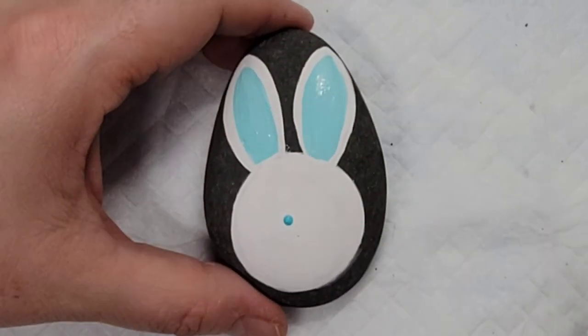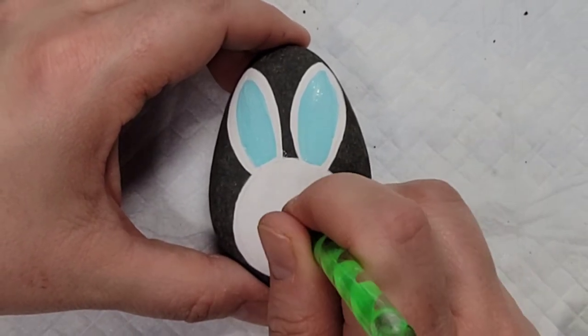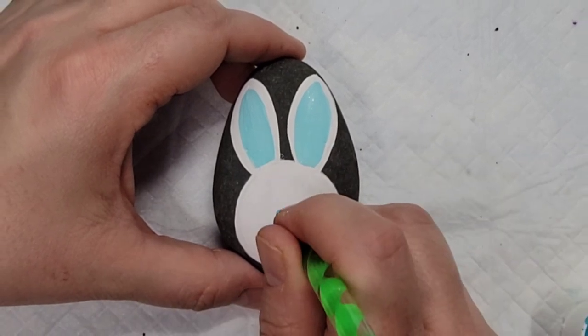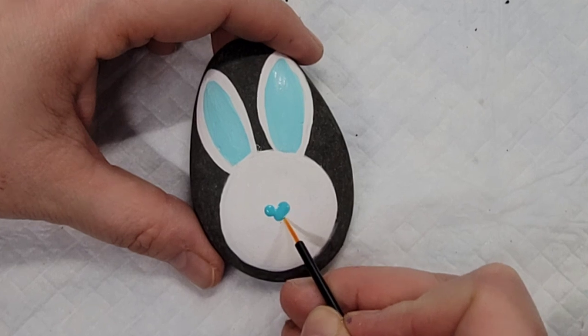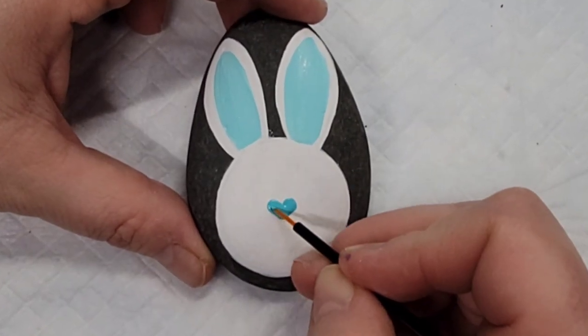Then I'm going to come back with the darker teal color and a dotting tool and make three dots in an upside-down triangle pattern for the bunny's nose. Once I get the dots on there, I'll take a disposable eyeliner brush to clean up those lines, and the bunny nose turns into a little heart.